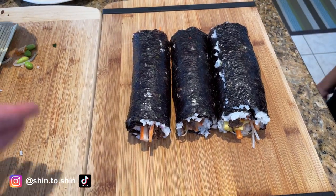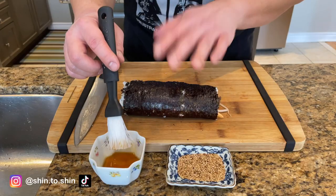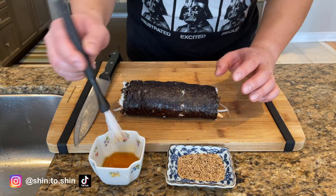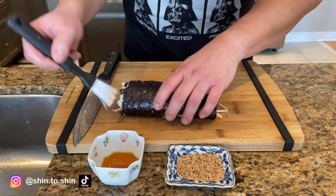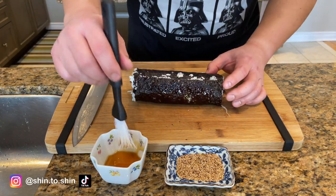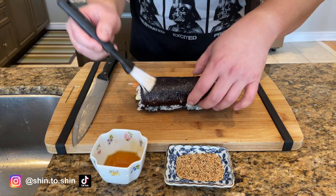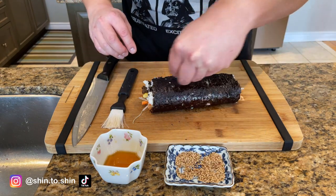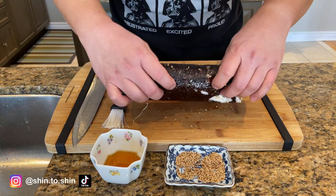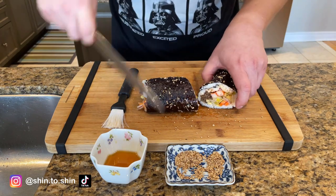Okay, yours is the biggest. So what we're going to do is cut them in half and then we'll be ready to eat. Final step for my sushi burrito — I want to lightly brush some sesame oil on the outside because I like the flavor. And then a little bit of sesame seeds. Then I'm going to cut mine — look at that.